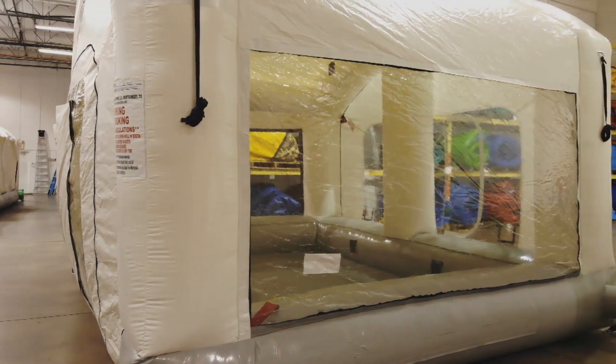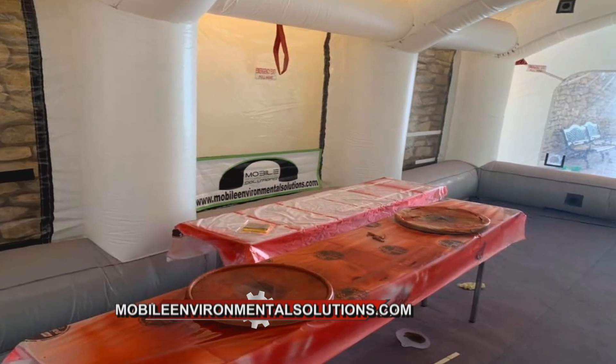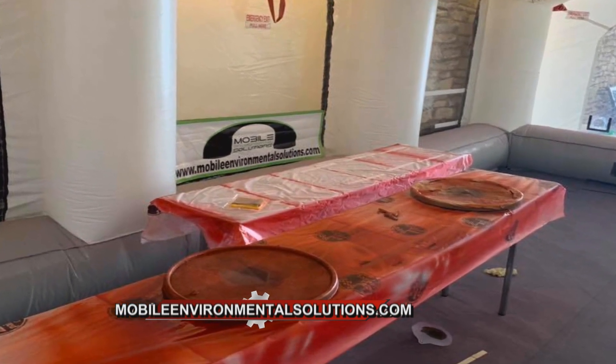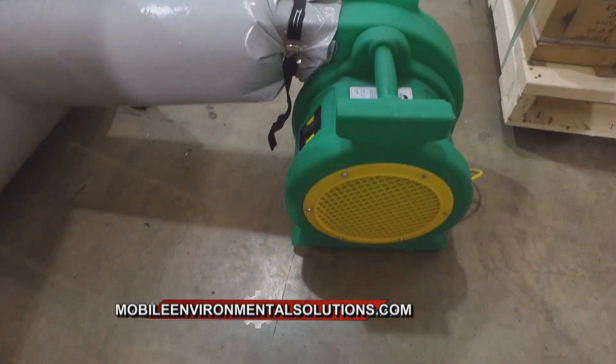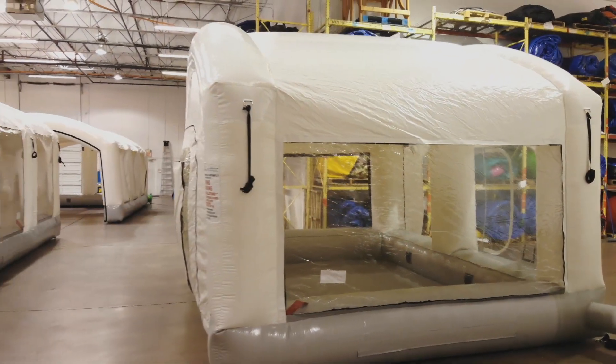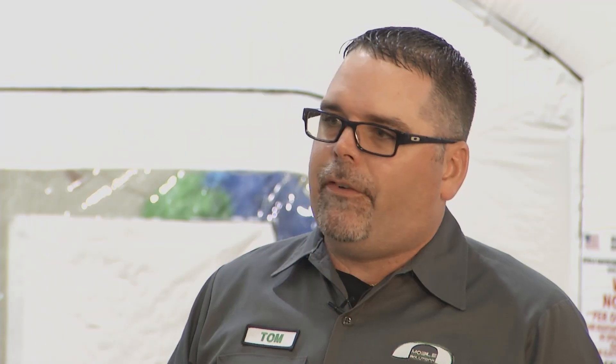Who are some of the customers that you see using your paint booths? A lot of guys doing used car reconditioning. Body shops will use it for overflow — they don't want to spray a bumper or fender and tie up their big permanent paint booth that they're going to be doing complete jobs. They need that big permanent booth for higher revenue jobs and will use these for parts and overflow.